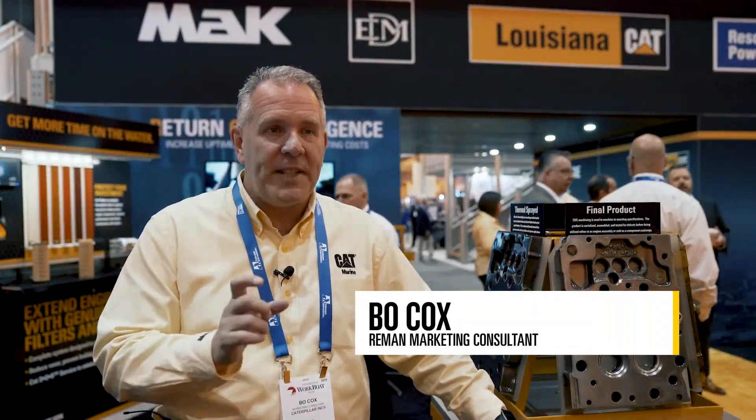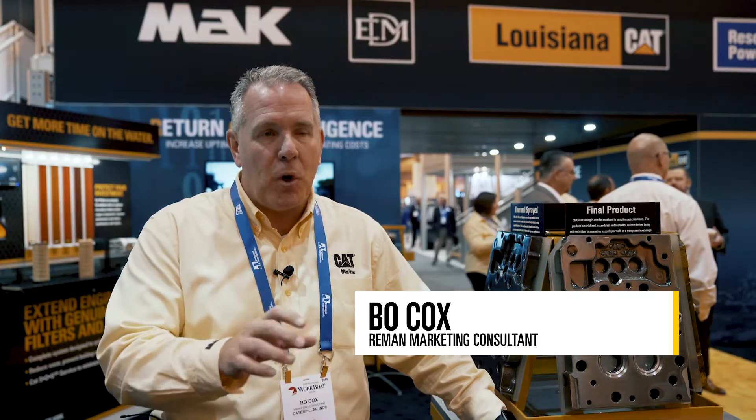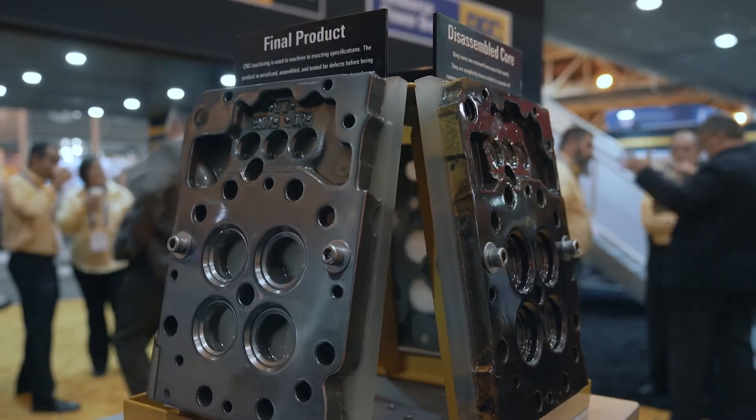For us, remanufacturing is: we take an end-of-life component, if it's broken or blemished, and we will return it to like-new condition in a manufacturing environment. That core, that old engine, is then taken in by reman.